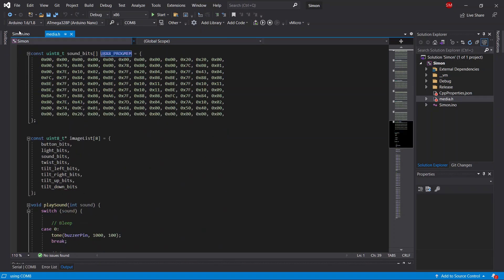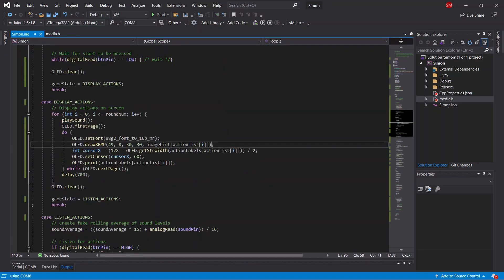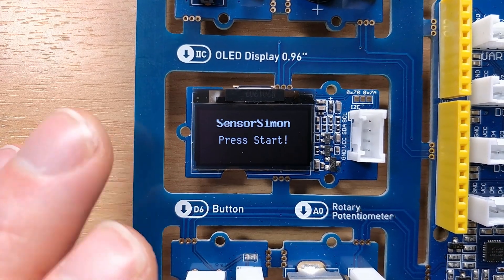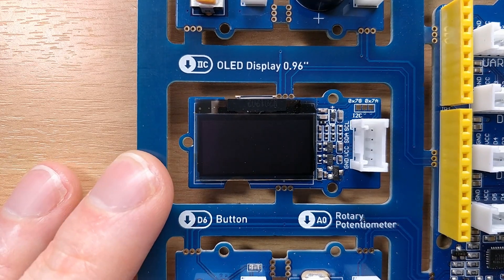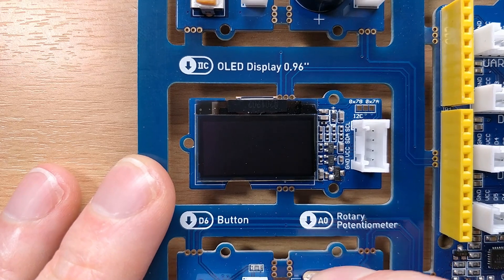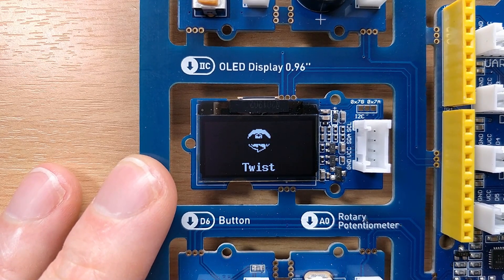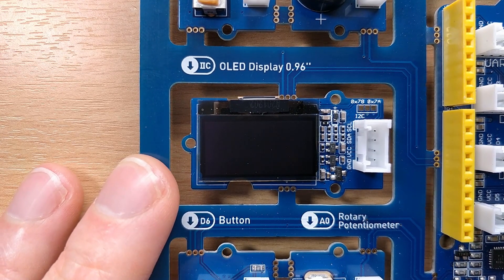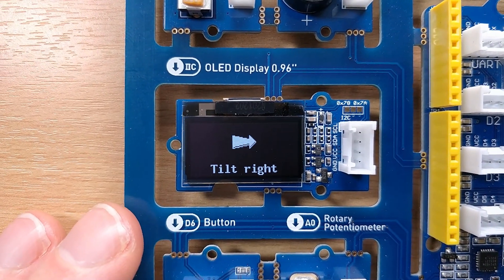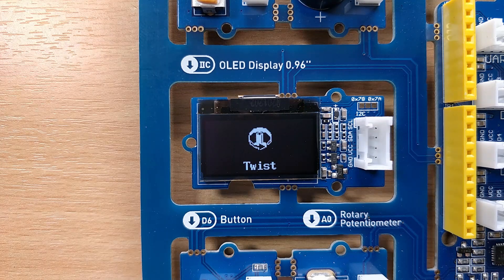Let's have a look at our nice shiny new graphics — and again, apologies for the flickering. The sequence now shows: button, button, twist, button, twist, tilt right. That looks much, much nicer than just having text on the screen.